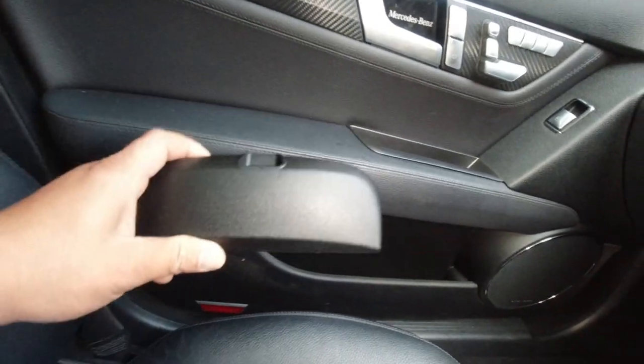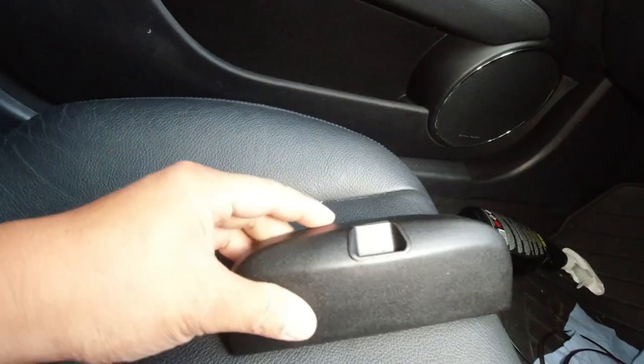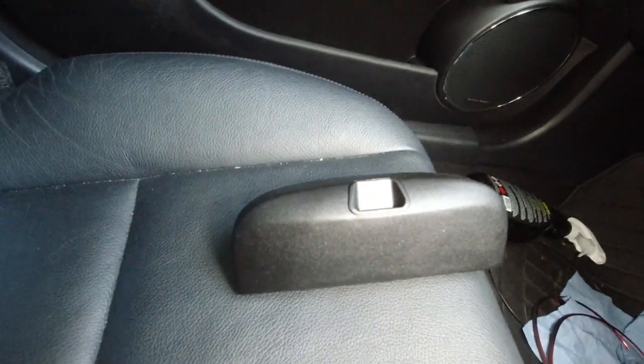It really does match the interior of the car as well — that's a bonus right there. Now let's get into it and I'll show you guys exactly how to do this.